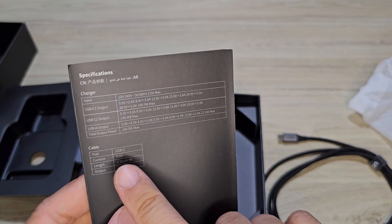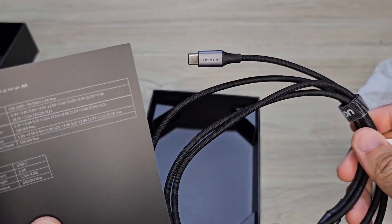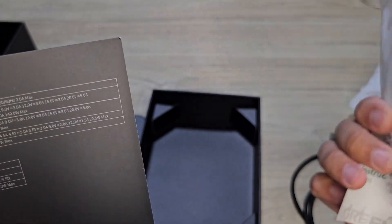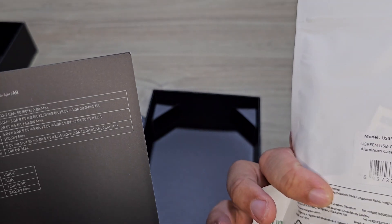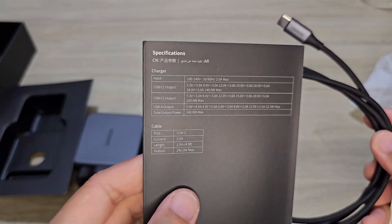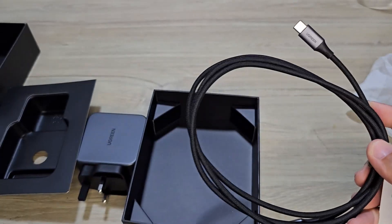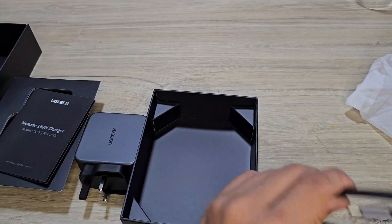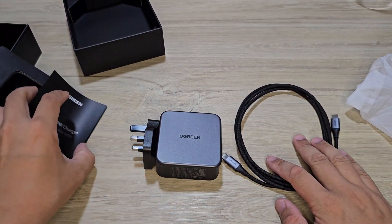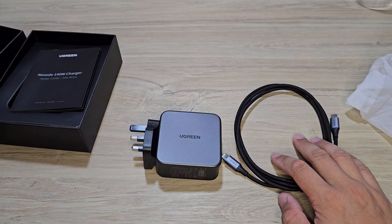So over here, it comes with a Type-C cable within the box — I didn't know that. If I had known, I would not have bought another cable. The one I bought is actually two meters long, but the one supplied inside the box is a 1.5 meter cable, and it's rated at 240W. So this is the full set — I will do a test to see whether it charges up my Lenovo laptop.